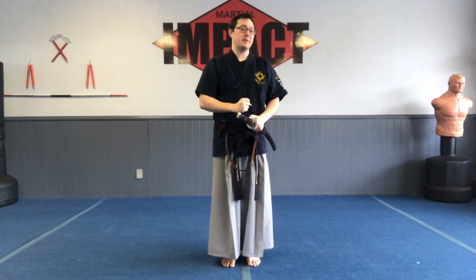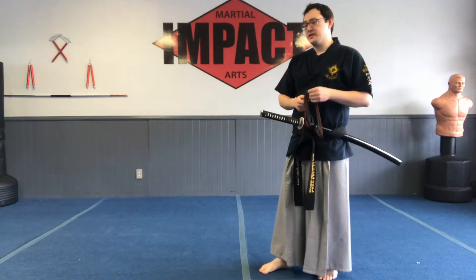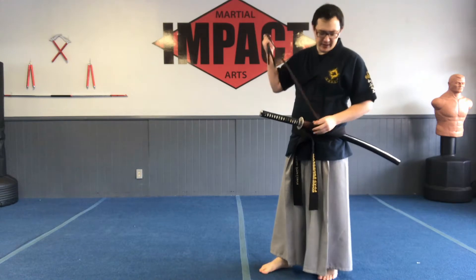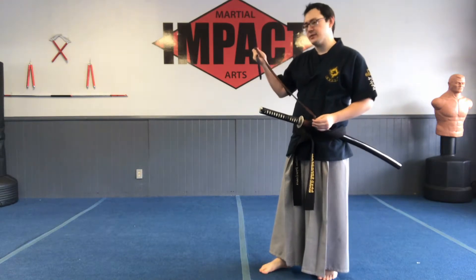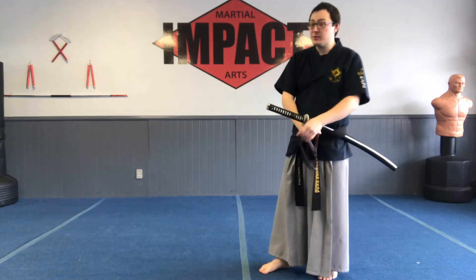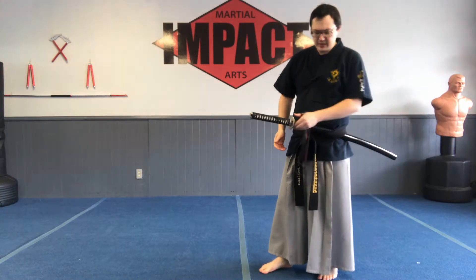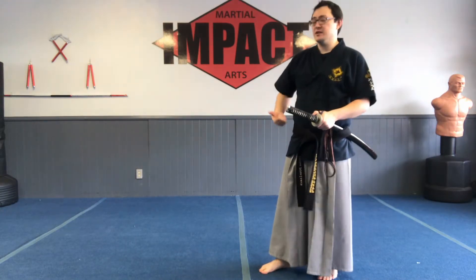Hello! In this video, we're going to talk about how to wear the sageo. If you're not familiar with the sageo, it is the string that's attached to the scabbard of the sword. In gumdo, we don't use it at all, but in the Japanese martial arts we do use it. All I'm going to do is show you two different ways of wearing it.